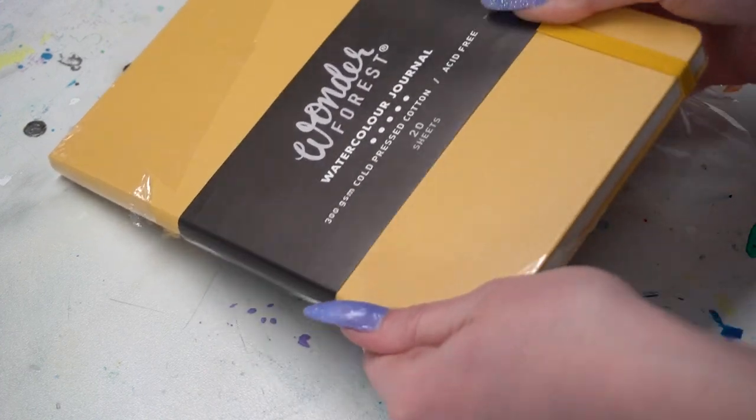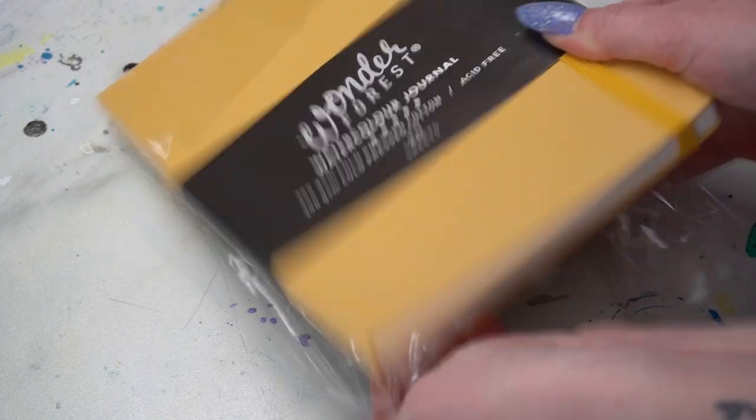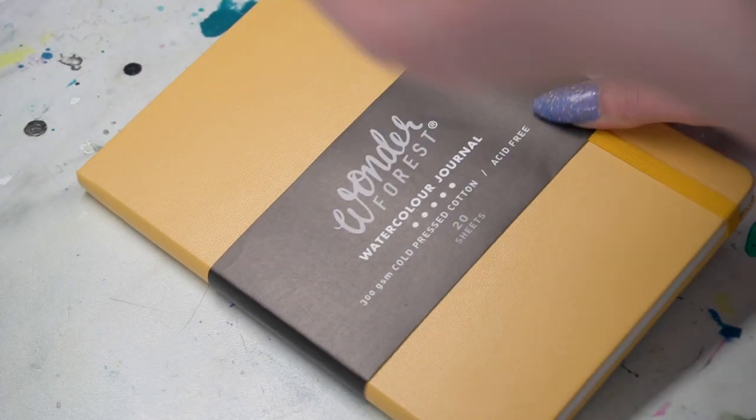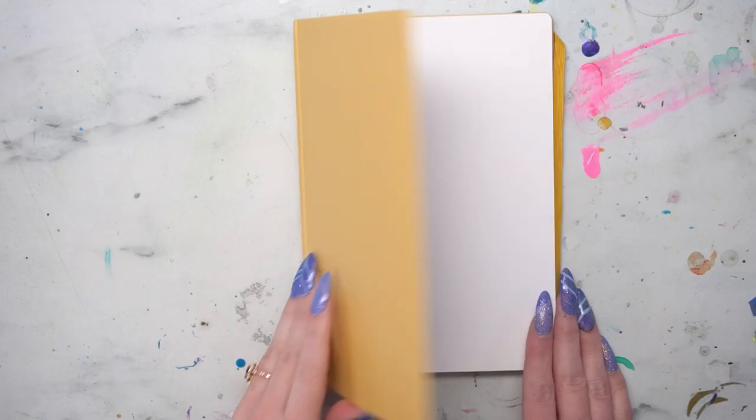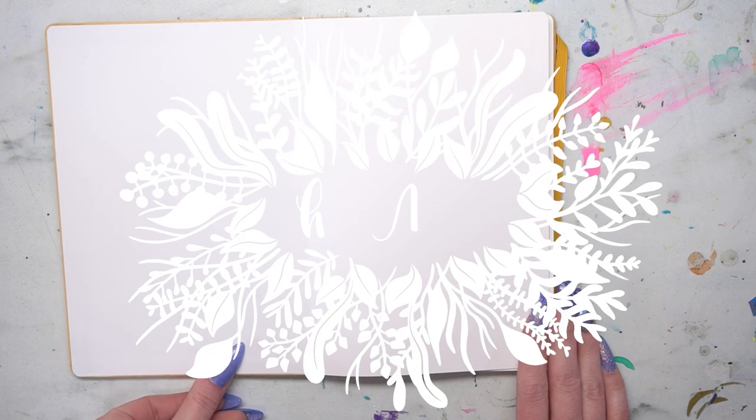Hello and welcome to another video! Today we are going to discuss starting a brand new sketchbook, because I just picked up this Wonder Forest sketchbook. I will do a more in-depth review on this in a later video, so do keep an eye out for that.